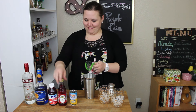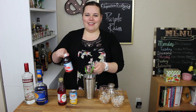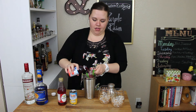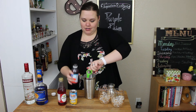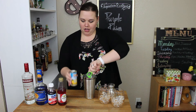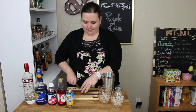Next we need two ounces of grenadine, two ounces of cranberry juice, two ounces of pineapple juice, and one lime — juiced. The juice of one lime.